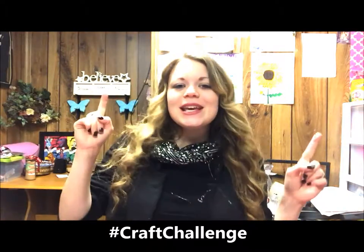Hey guys, I'm Heather from the Friendship Factory and welcome to the 25-Day Christmas Craft Challenge. We are on day 24, which means it's Christmas Eve.